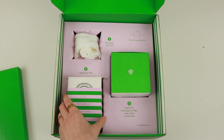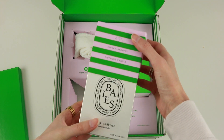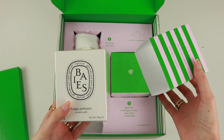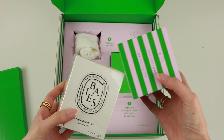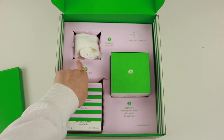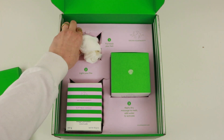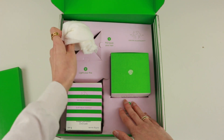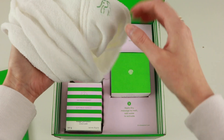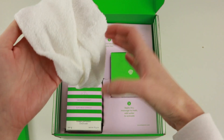Oh my goodness, Drunk Elephant, are you kidding me? A Diptyque candle! I've always wanted one of these. I'm so excited — bougie perfume scented candle, I'm stoked. And then over here we have a little towel. Or is this like a headband? It says 'pull your hair back.' Oh, that is so cute and it's also branded. Wow, adorable — it's like a terry cloth headband.